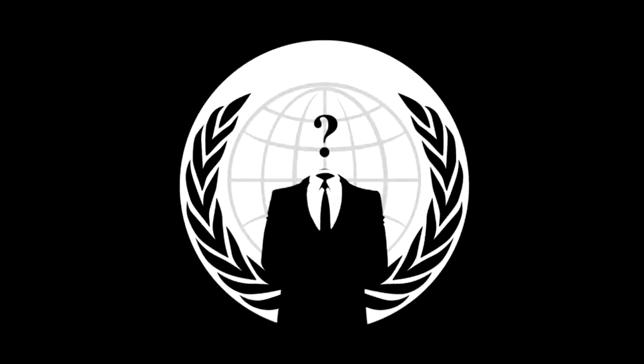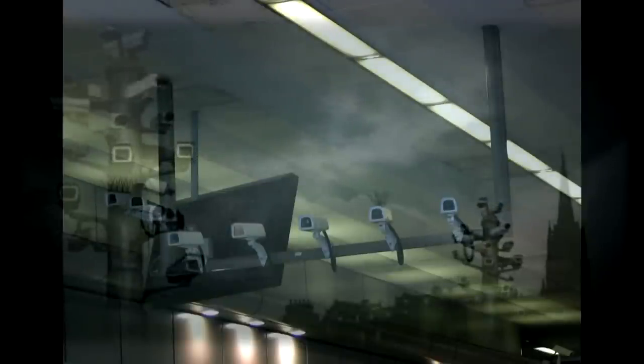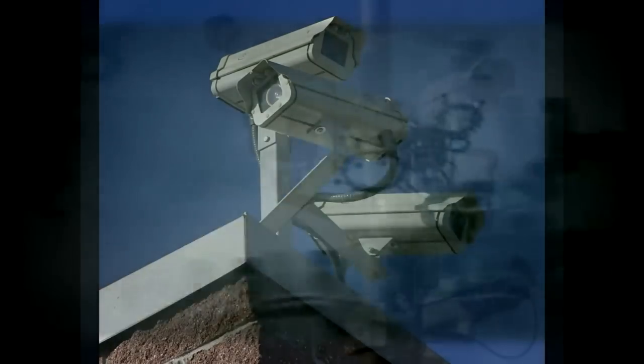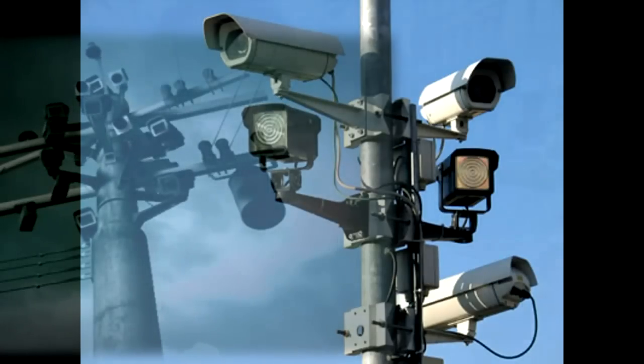Greetings citizens of the United States. Many of you have heard the recent stories about Trackwire. Constant video surveillance is an issue we presently face. However, there are a number of ways that you can combat this surveillance.